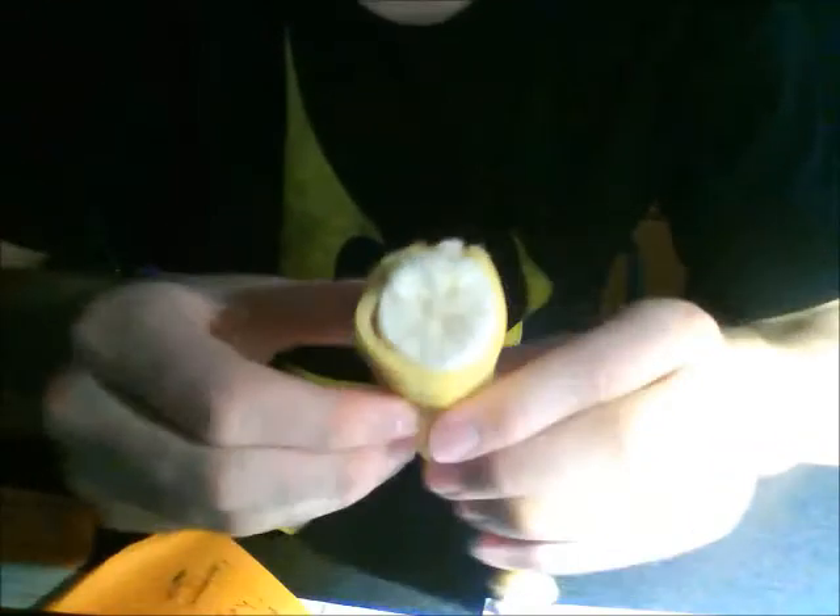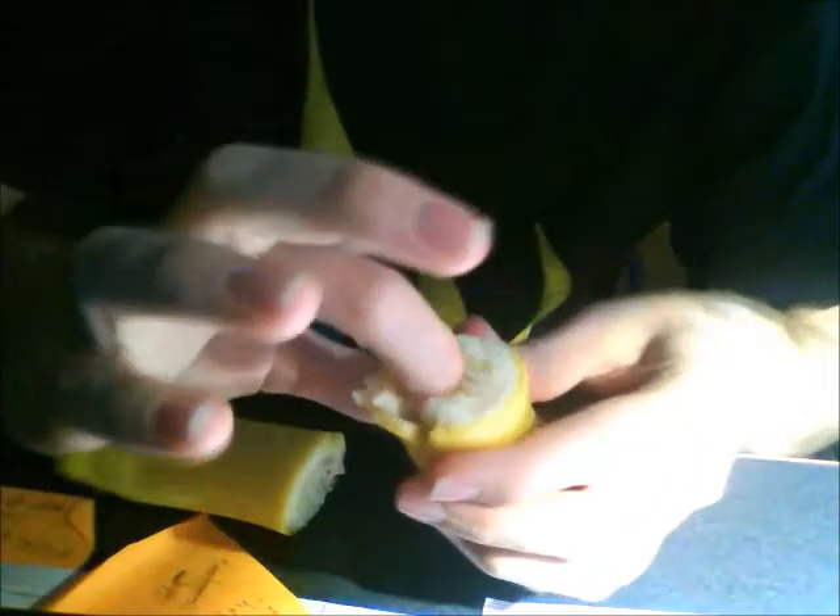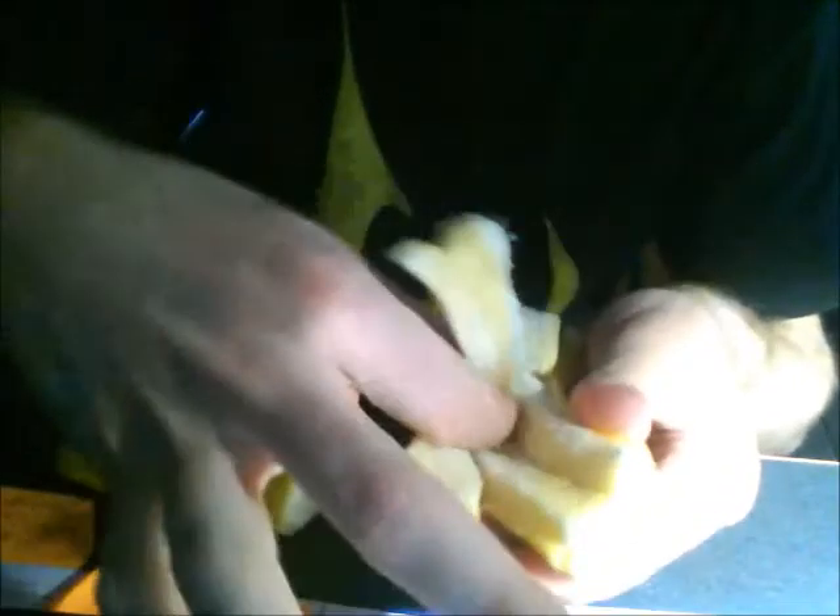I eat bananas one half at a time. One really cool thing about bananas is that they're actually naturally divided in three sections. And if you squish it apart a little bit, you can get just about exactly one third of banana — or actually a sixth. So then you take your piece of banana and eat it.